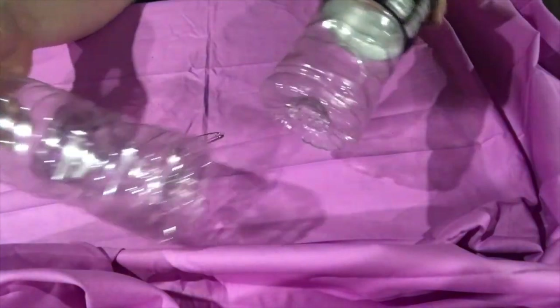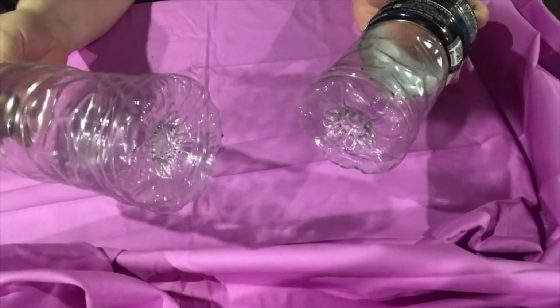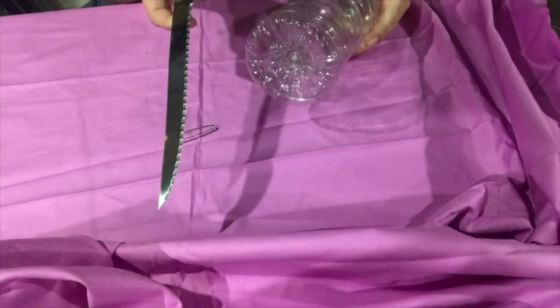What I'm using for my eyes for my octopus are these sports drink bottles — they have a really cool bottom to them. What I've got to do is cut off the bottom, and I am going to use just a serrated knife.